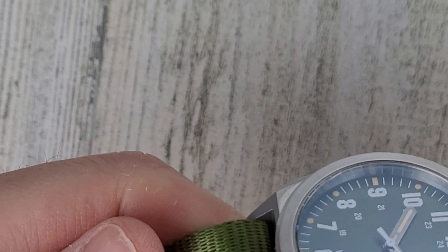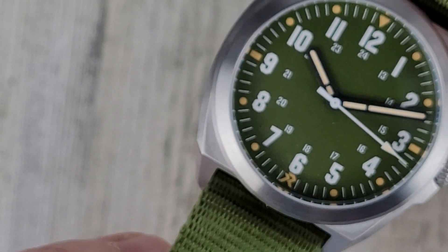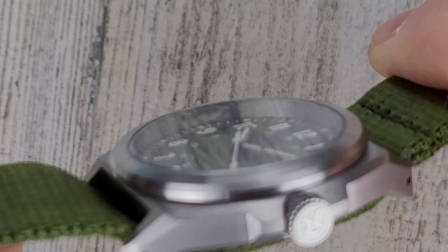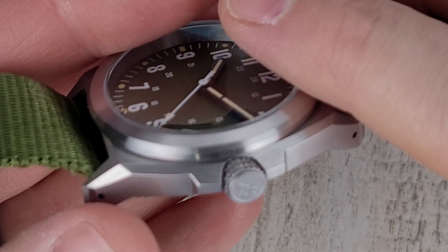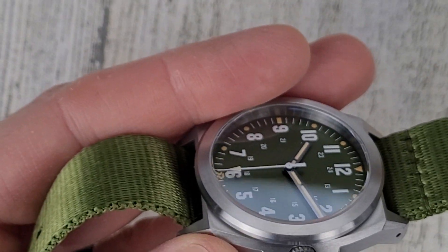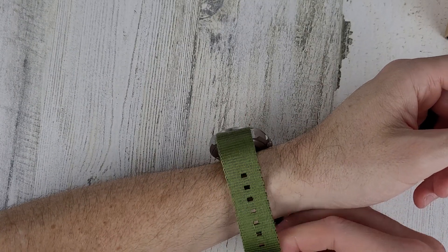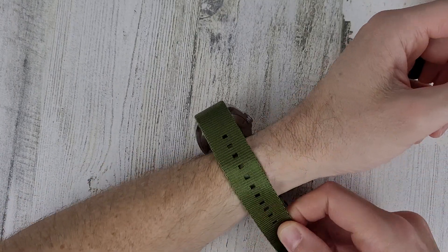Let me get this on the wrist and then we'll close out the video. I like these nice lightweight watches. I'll have to look into whether it has a coating. I'm assuming it's coated. You get some nice drill lugs and a chamfer on the corner — you don't really see the bezel, which might be polished. Come on, there we go.